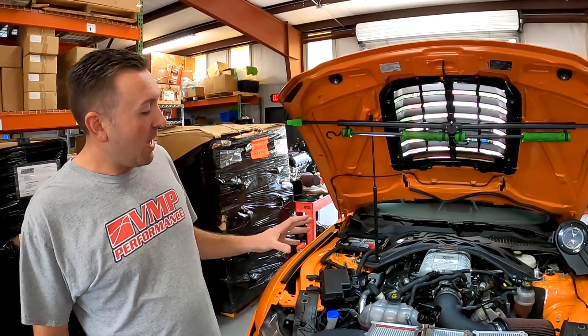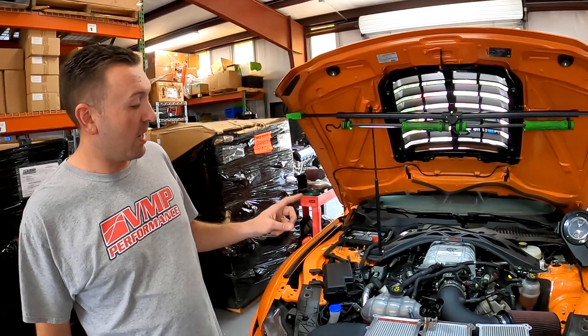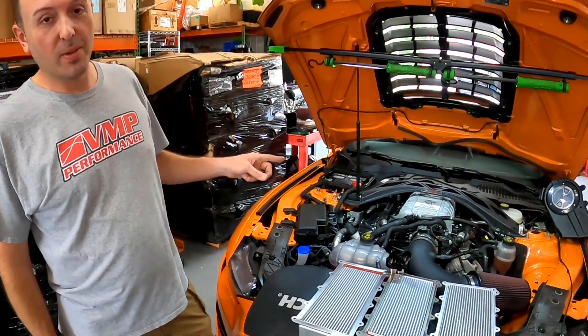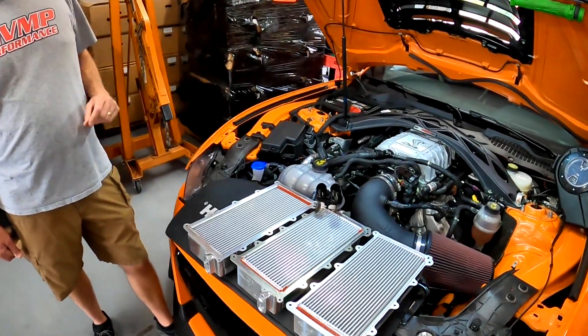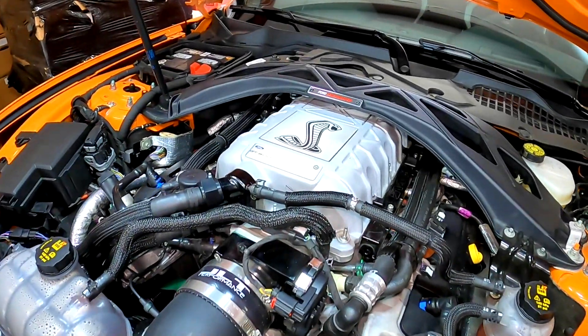It's out there on the interwebs a little bit, but we are coming out with a 3100 for this car and it is going to reuse the factory lid. However, we had to make sure that we addressed the intercooling limitations properly.